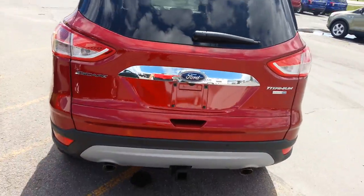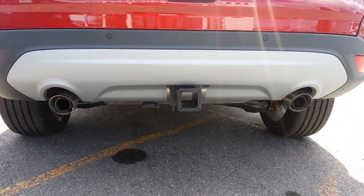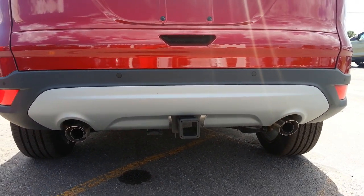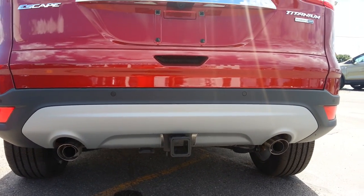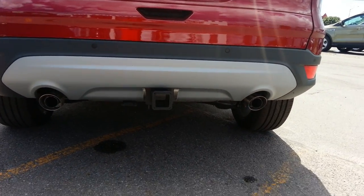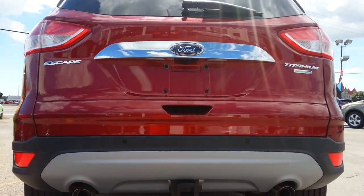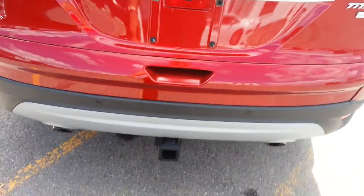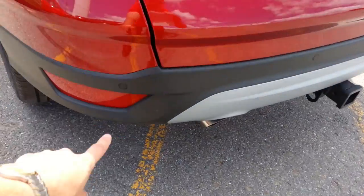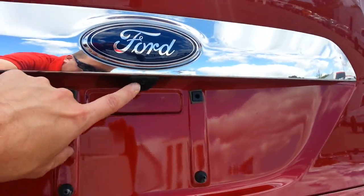Going to the rear — it's a Titanium so it has every single option. This also has a trailer hitch included, as you can see right here. With the trailer hitch, the rear foot hatch control is unfortunately not available. Without the hitch, you'd kick your foot under the bumper and the hatch would open — that's a standard Titanium option. We also have rear parking sensors that beep as you back towards objects, and a rear view camera, which I'll show working inside.